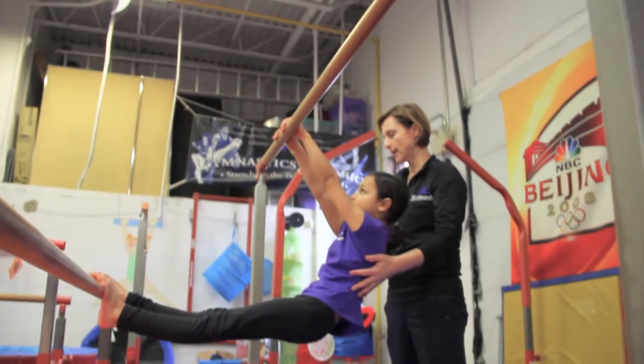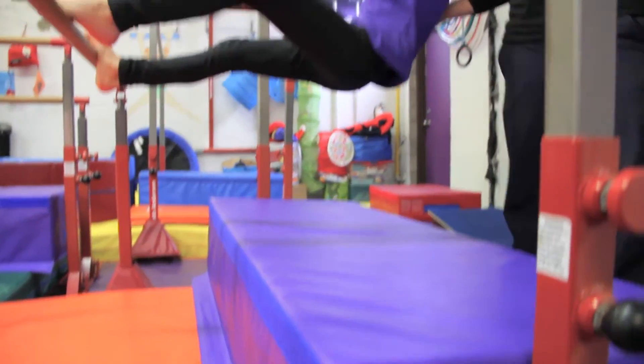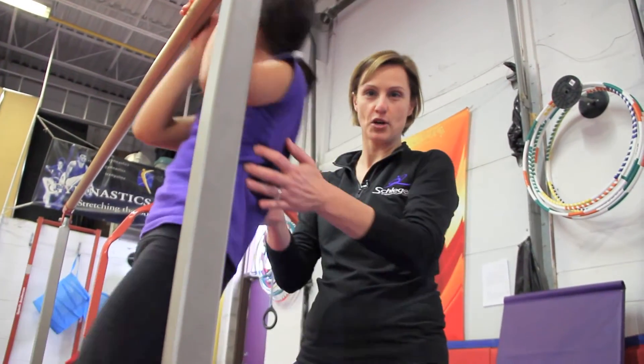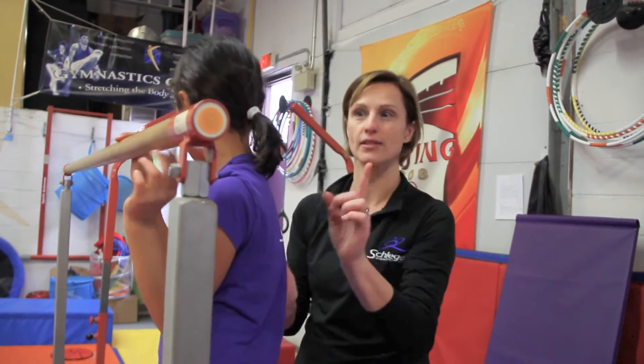So Evelyn again, on this system, can use the entire length of the bar with the padding under her at all times, which is a great thing for coaches because extra exercise and extra conditioning is a great thing.